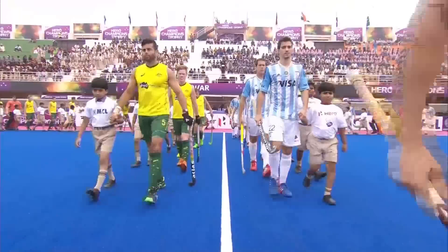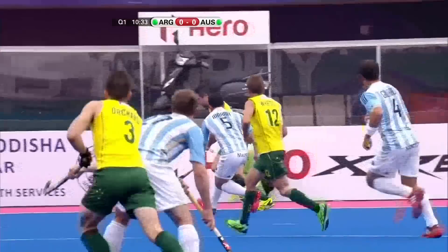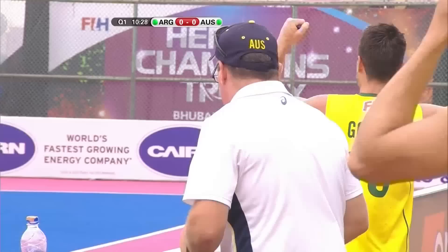Here we are — it's quarter-final two of the Hero Champions Trophy: Argentina against Australia, a rematch from the Hockey World Cup semi-final that was played over the summer, won by the Australians, with a massive influence on this team.